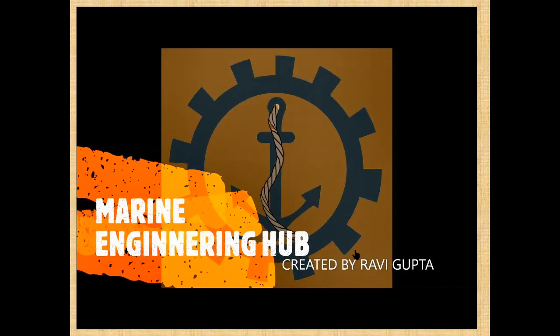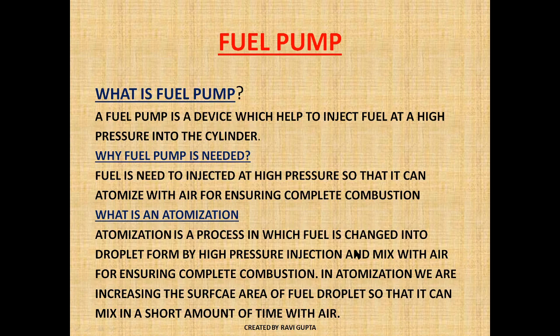Hello guys, welcome to Marine Engineering Hub. Today we are going to talk about fuel pumps. In this topic I will cover basically what is the fuel pump, how a fuel pump works, the construction of the plunger, and how the fuel is injected inside the cylinder space.